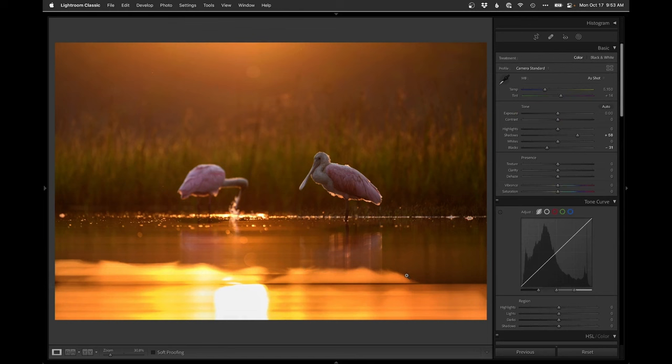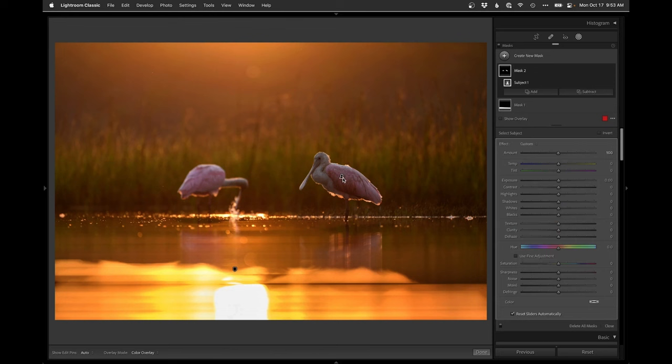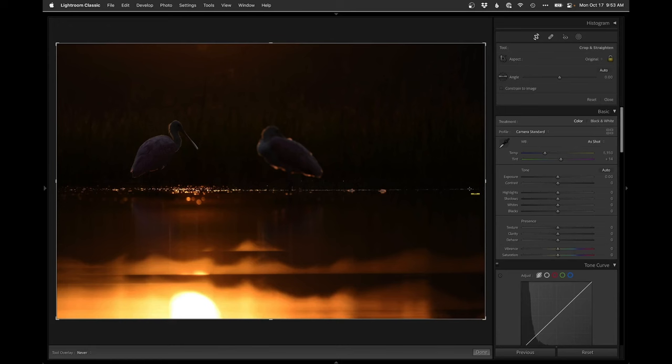A basic subject select should get just that one bird. I'll try to subtract out the other one with a linear, then we have just that bird. Lighten it up just a little bit and add a little contrast with the blacks. On to the next one — same thing here. Wow, every once in a while I actually shoot a straight photo — barely needed a rotation.